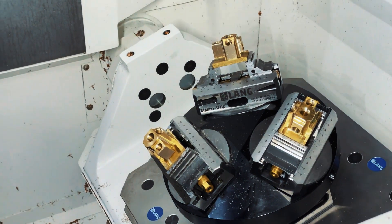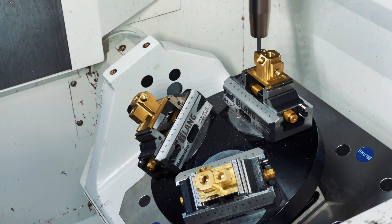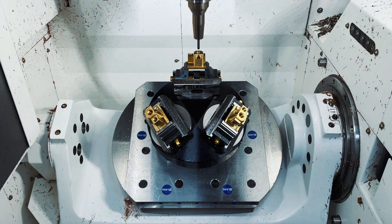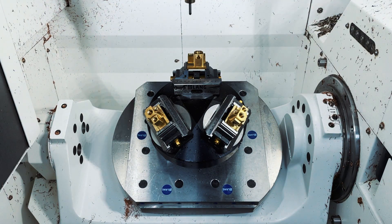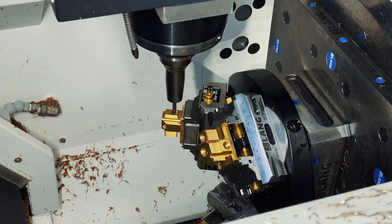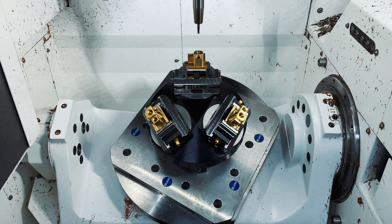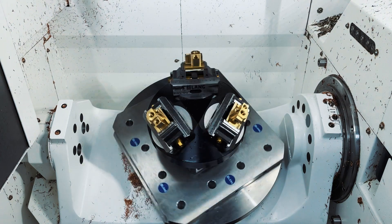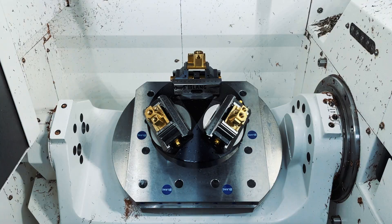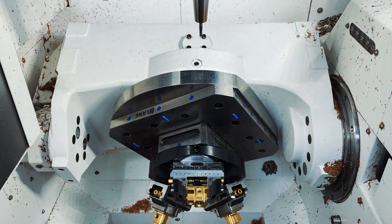So think about it — it's an absolute no-brainer when you're using a 5-axis machine. Talk to us today about a rocket block setup for your machine. I'll see you soon.